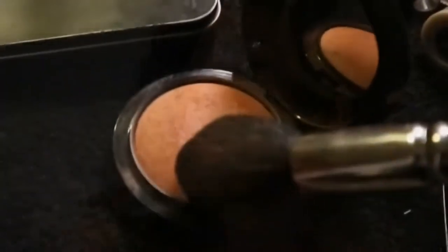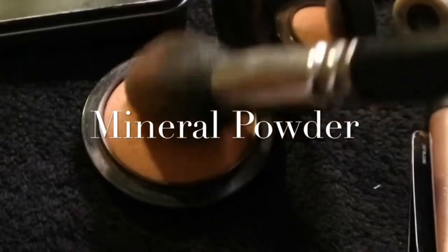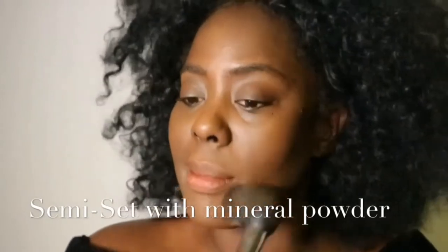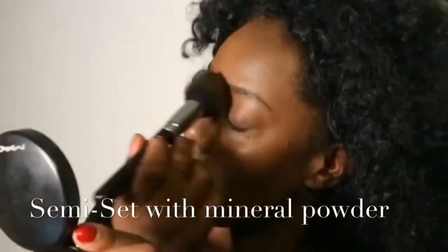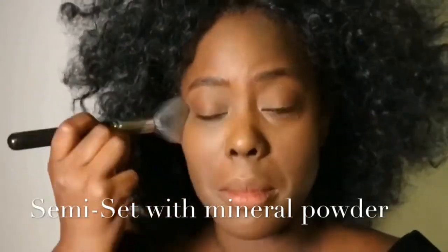Now I've started to do a bit of a semi-set powder situation. I like to go in with a mineral powder — I've chosen a warm one to really warm up the cheek area and just semi-set the skin, not completely. Once I've done the eyes and the lips, I can go back in and do a final set with a finishing powder.